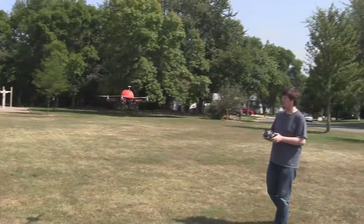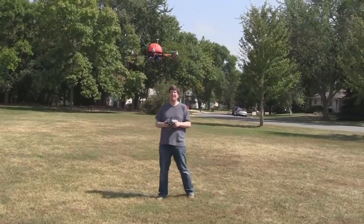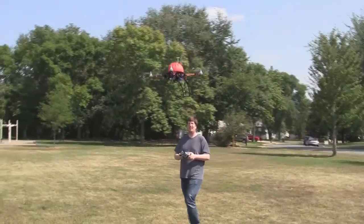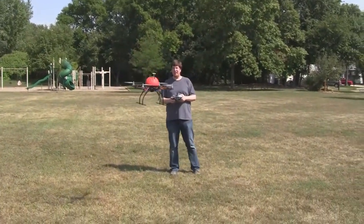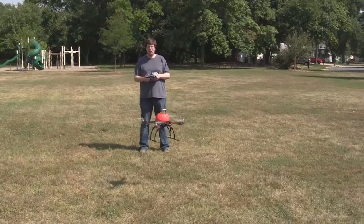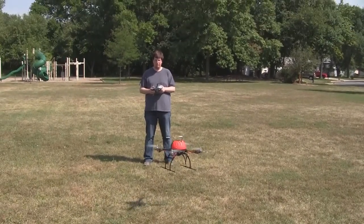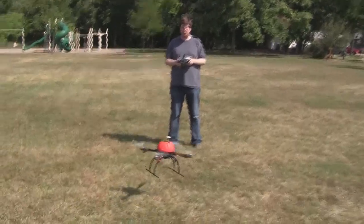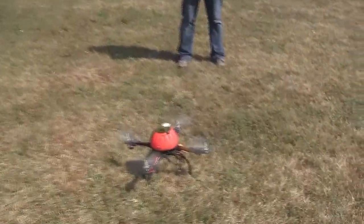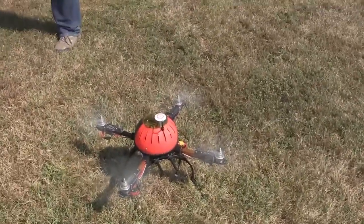Can you bring it closer to yourself? I don't really want to. I just want to see you in the picture, that's all. I think the wind is kind of taking it — it's not really... Whoa. It's sluggish right now. Power's low. That's the warning signal that we're running out of power.